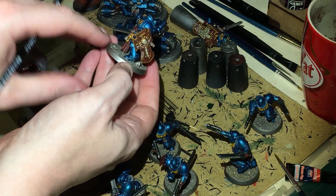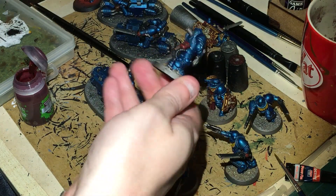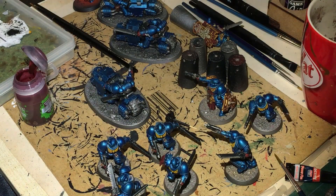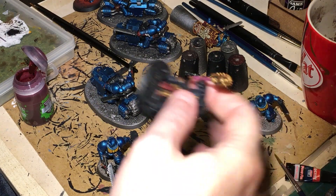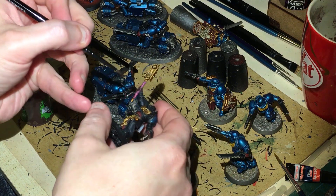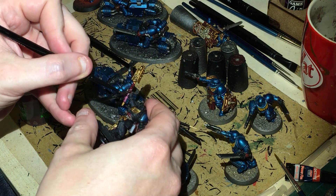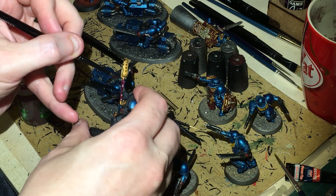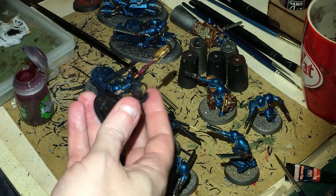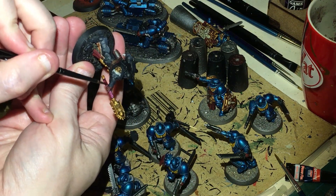I've started putting all the weapons and everything else back on the actual models. We've still got the faces to do and some other little bits. Now that the pink has dried, we're just going to go over it with Carroburg Crimson to darken the tone and give it a more red-like hue. That's on all the weapons you've done with the pink.